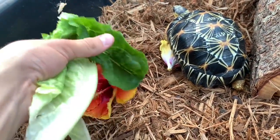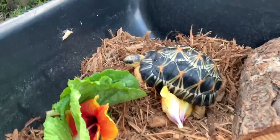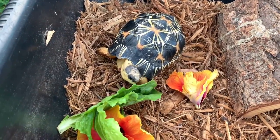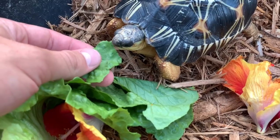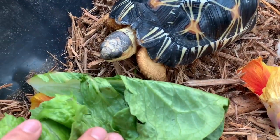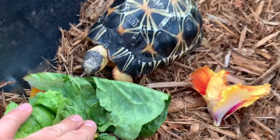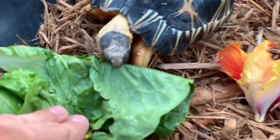Here you go dude, here's your romaine. He's too busy exploring! I just got over here and this little dude is just munching away at the hibiscus — he loves it. I'm headed over to my garage right now — I'm going to add some decor to his habitat. It got really dark. I'm going to add some decor just so he has some more shade and it'll just look a lot nicer.